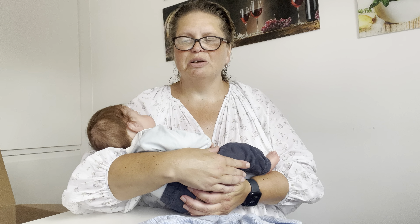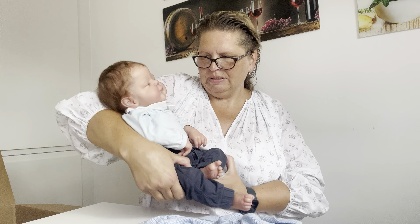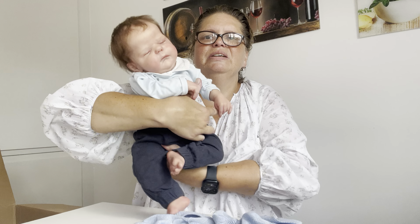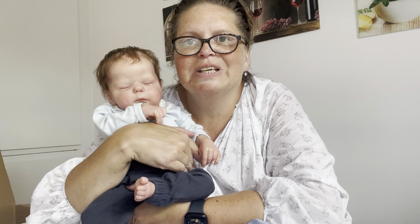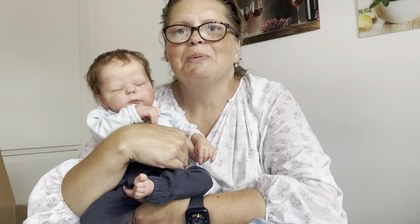I have an Instagram account — that's Ribbon Doll Nursery. Thank you for today and I hope to see you next time. Bye bye!